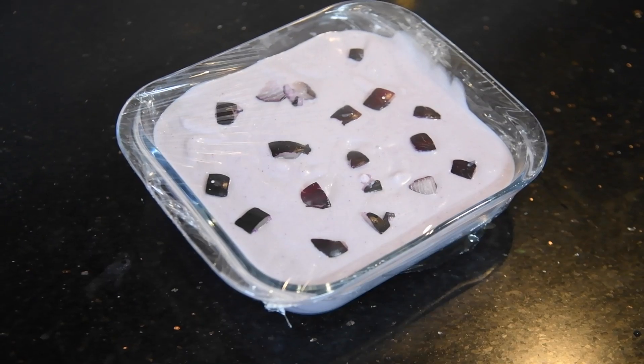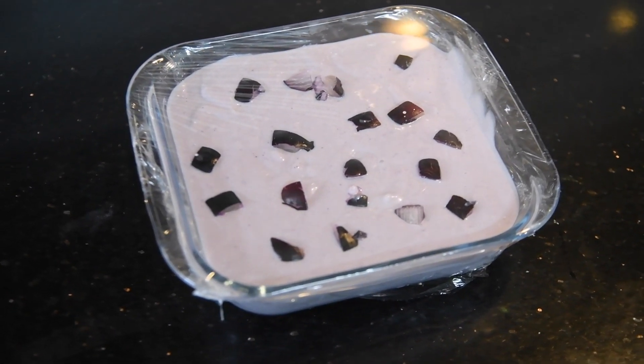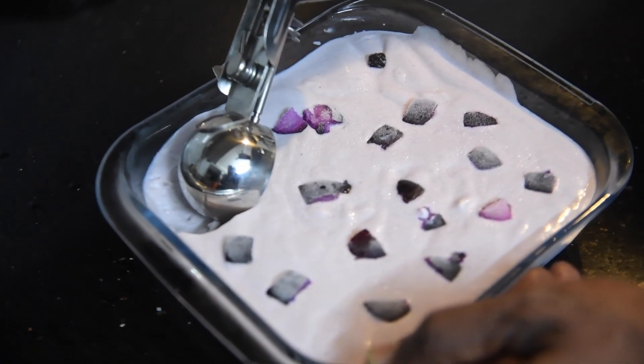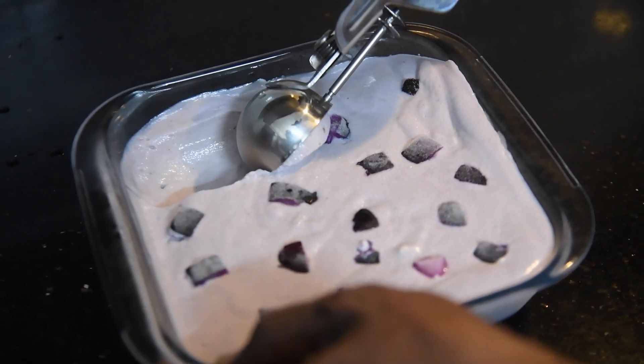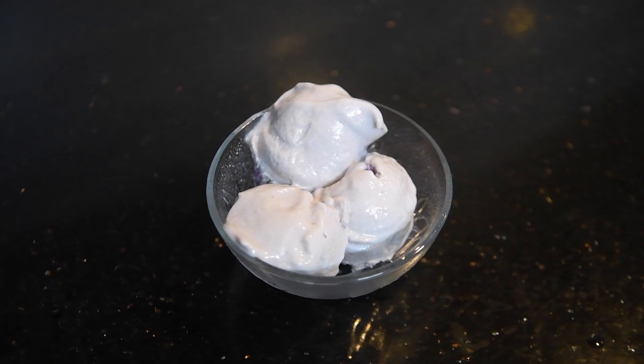Jamun is very good for health, especially in summer. After it sets, slowly remove it and put it in a serving cup. Our delicious jamun ice cream is ready to serve.